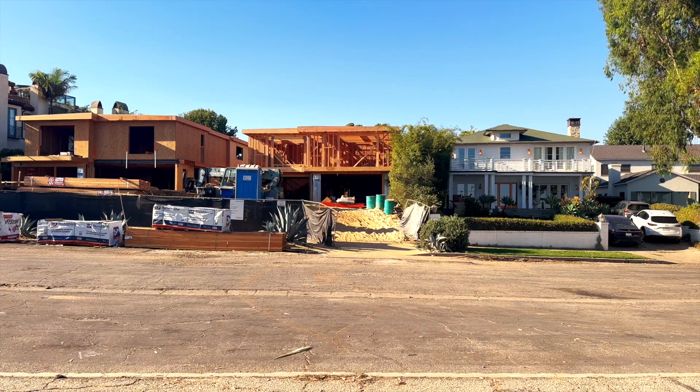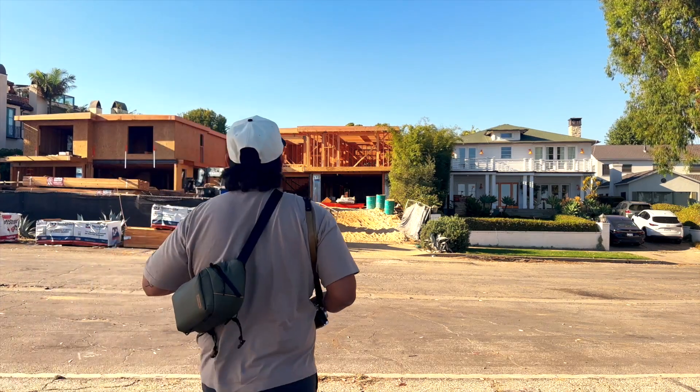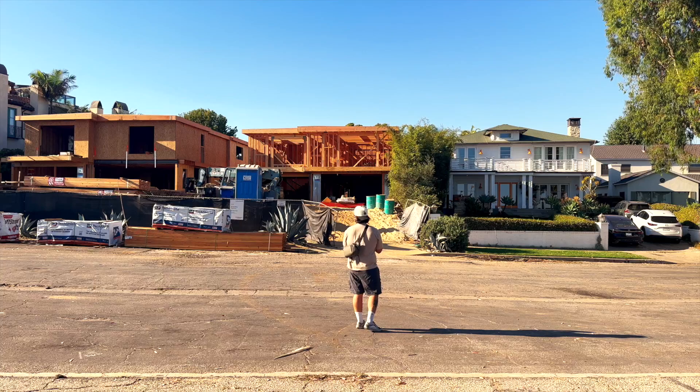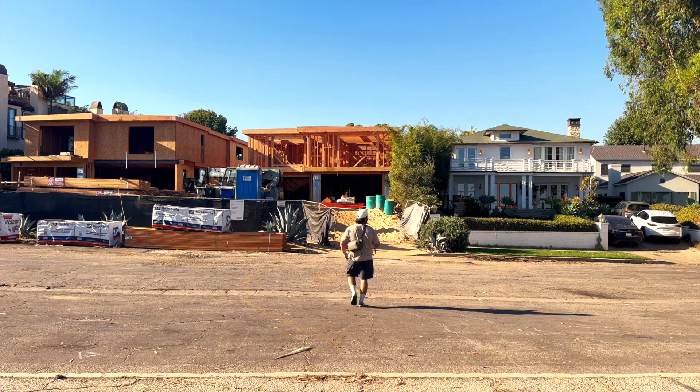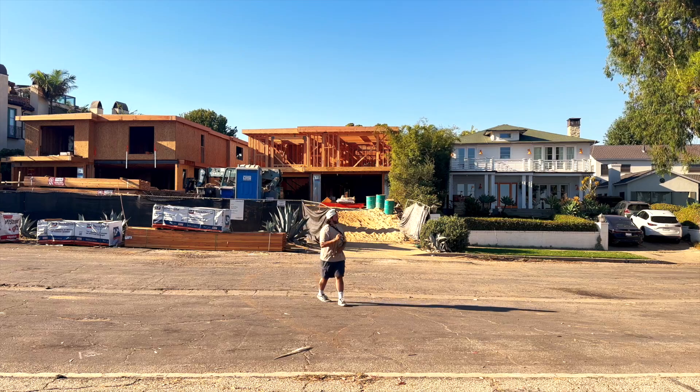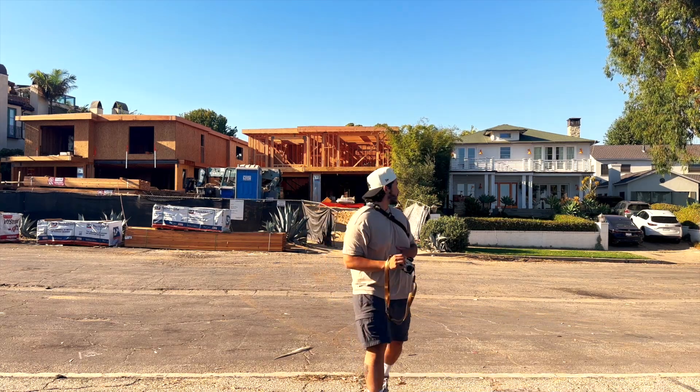All right, we're going to start right behind where I was shooting. It is a lot wider than I'm used to — for a 25mm I usually shoot 50, so this is going to be a lot wider. We're going to have to get a lot closer. There we go — I want to make sure I get all of it in. All right, first shot in the books. Let's see what else we have around here.